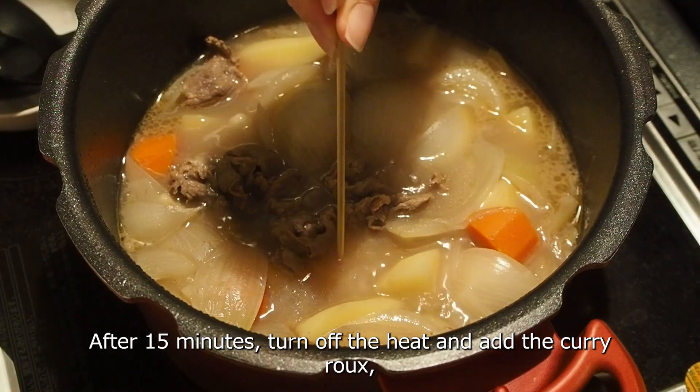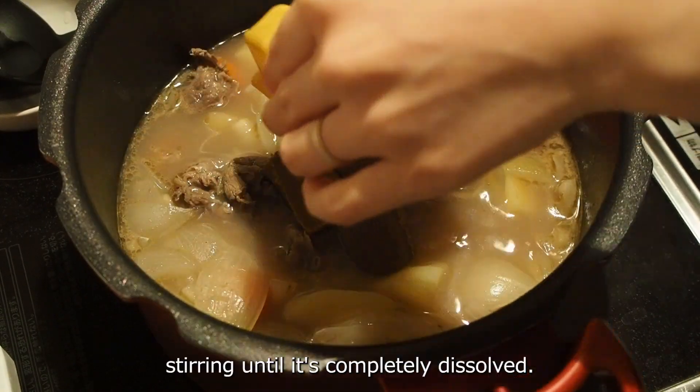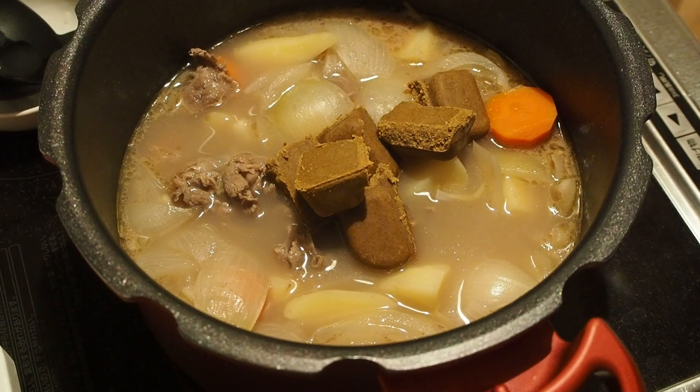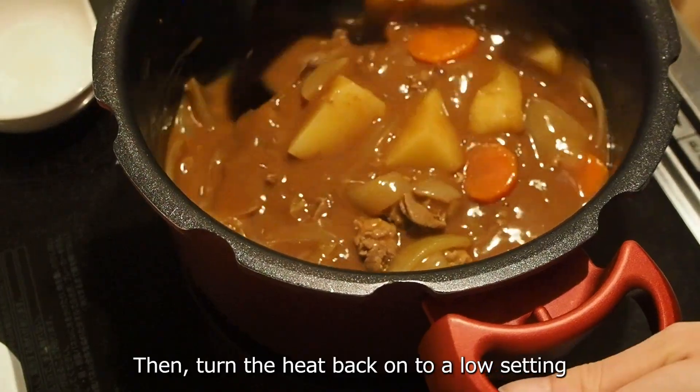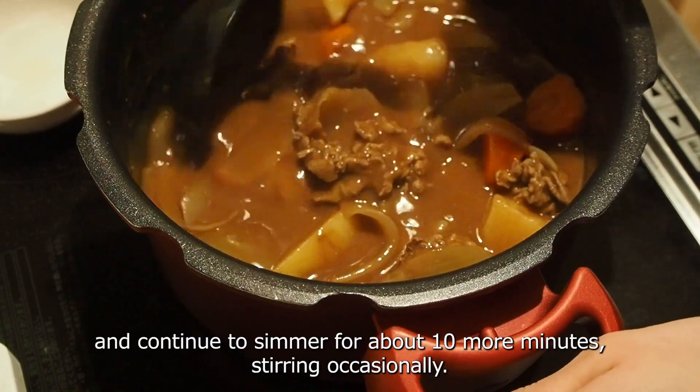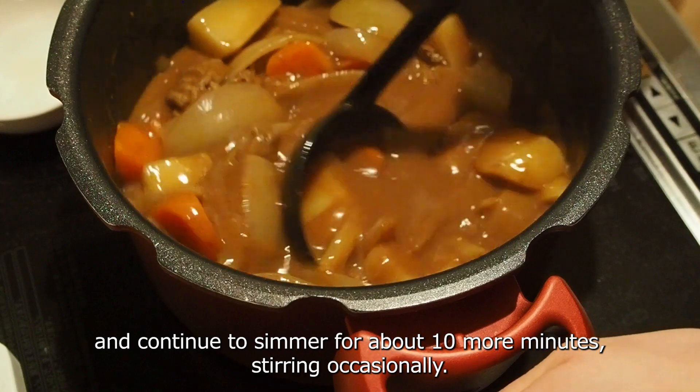After 15 minutes, turn off the heat and add the curry roux, stirring until it's completely dissolved. Then turn the heat back on to a low setting and continue to simmer for about 10 more minutes, stirring occasionally.